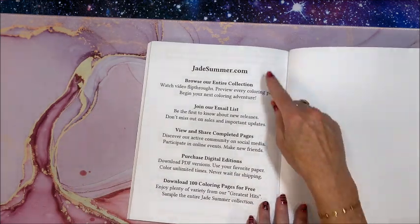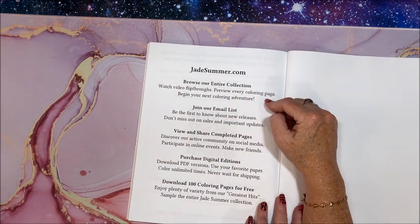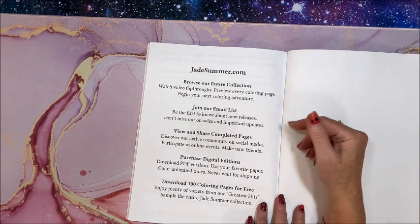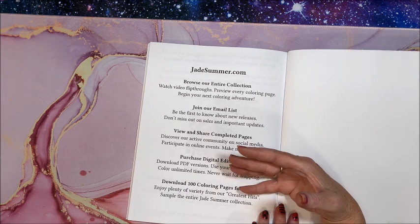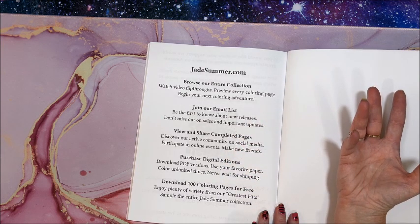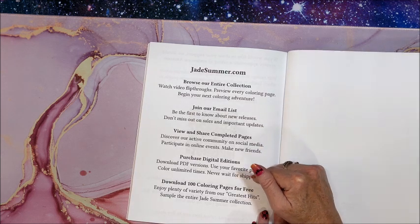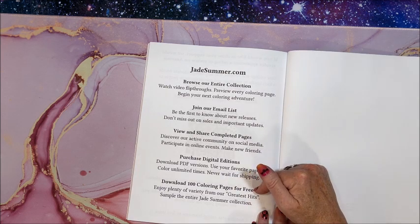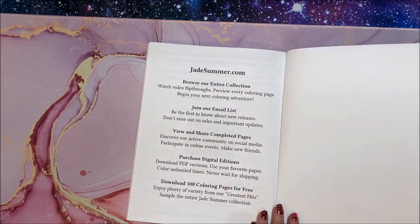On jadesummer.com, their website, you can see their entire collection. There are video flip-throughs, you can join their email list so you know when they come out with new books, and they're on lots of social media — Facebook, Instagram, YouTube. You can purchase PDFs on their website now, and you can download 100 coloring pages for free from their Greatest Hits book. So go to jadesummer.com if you're interested in any of that.